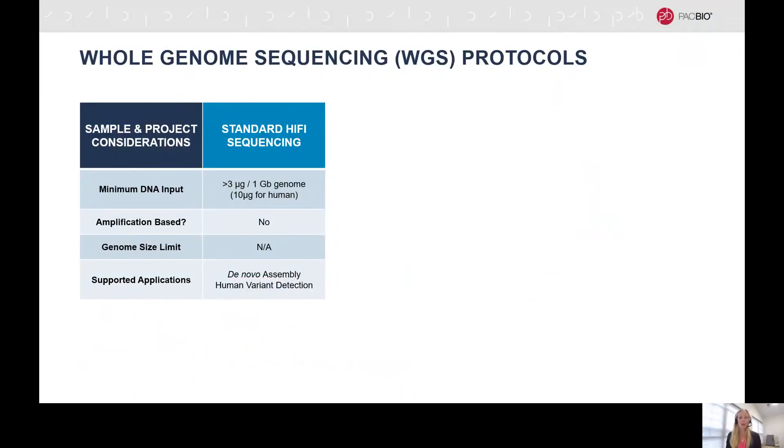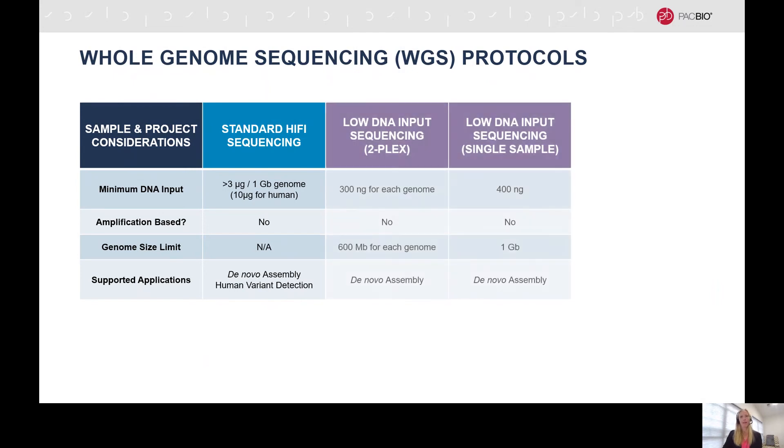As I just mentioned, there are three workflows available for your projects: standard Hi-Fi, low DNA input, and ultra-low DNA input protocols. Where possible, the standard Hi-Fi workflow run on the Sequel II system gives you the highest quality results for both genome assembly and human variant detection projects. For this protocol, we recommend at least three micrograms of high molecular weight genomic DNA per one gigabase of genome. However, if you are sample limited, the low and ultra-low DNA input workflows will still provide excellent results.